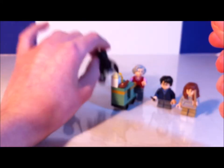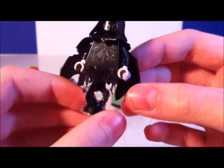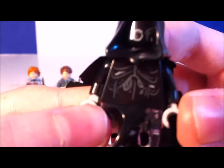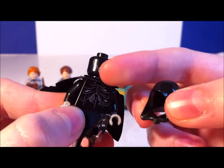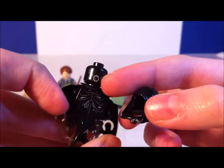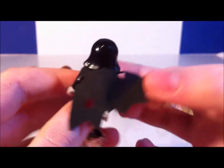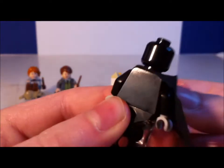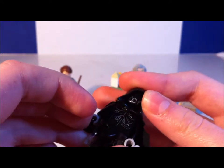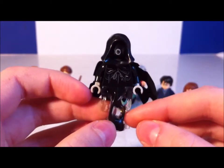Next up we have the Dementor — another one I've always wanted. He has a pretty cool chest print that looks kind of disgusting, and the hole for the mouth is pretty cool. It's a plain black head with a little mouth printed on there and a hood. He's got a cape with holes in it. No printing on the back, but he's got gray hands and uses a ghost piece in a color I haven't gotten before. I really like how they did this.